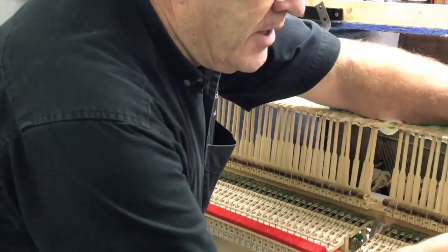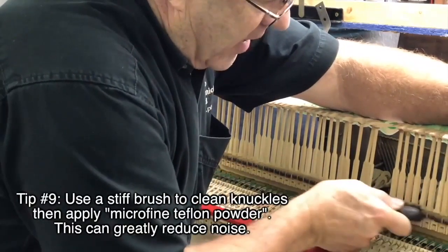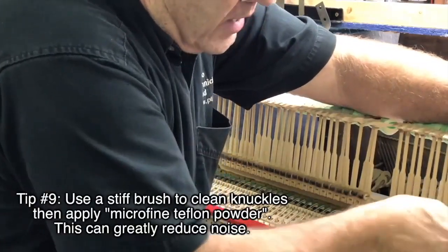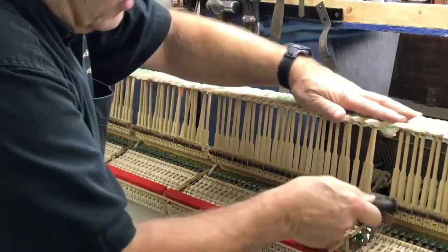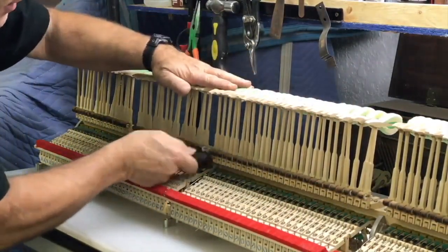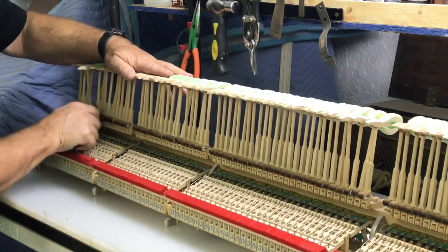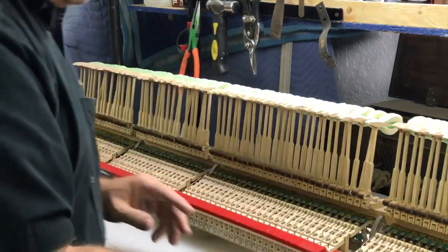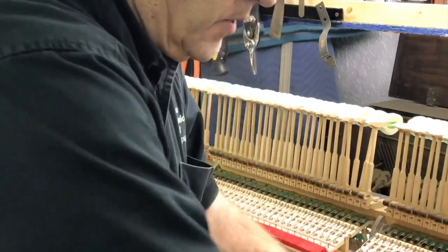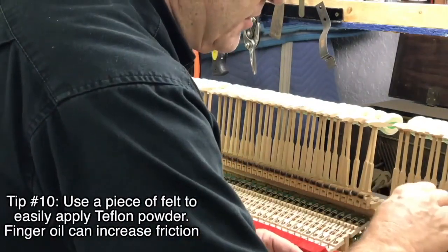When I have the action and I'm cleaning it, I'm going to take a brush — a fairly stiff synthetic brush, not wire — and brush in various directions: up and down, or in circles. Whatever it takes to open up the nap of the leather, you want to open that up and clean it. Once it's opened up, I apply Teflon powder using a little applicator — just a piece of felt on a stick — instead of my finger.